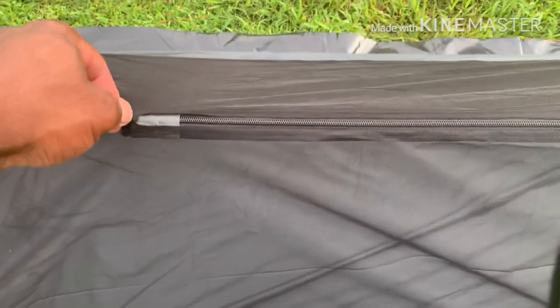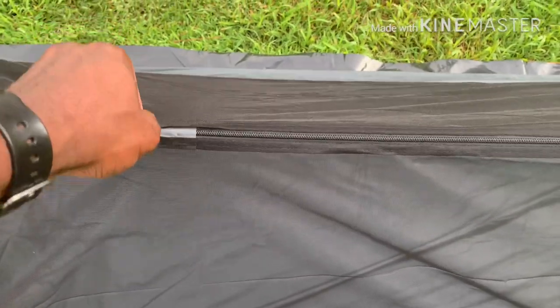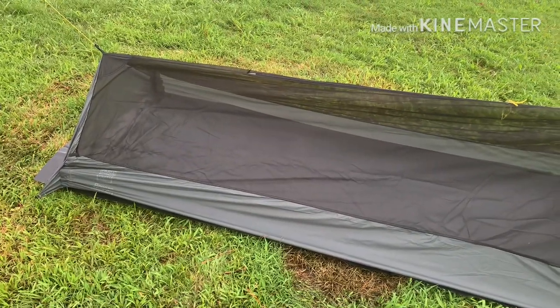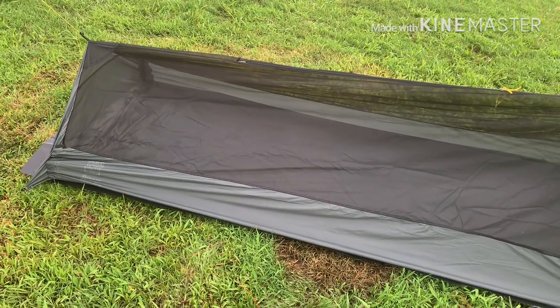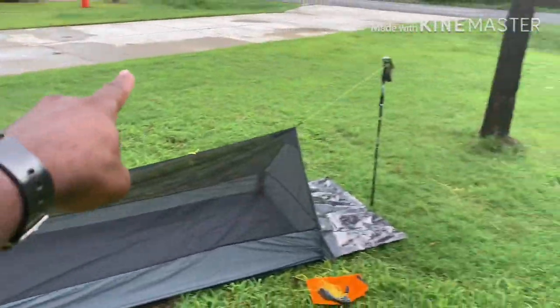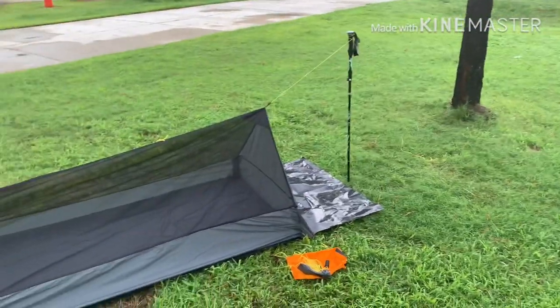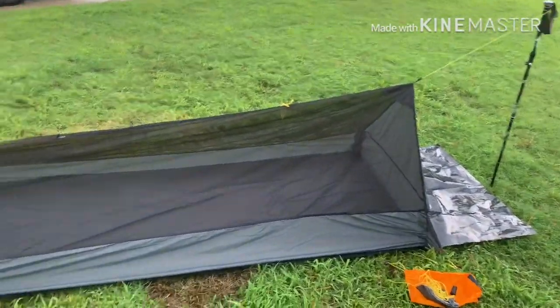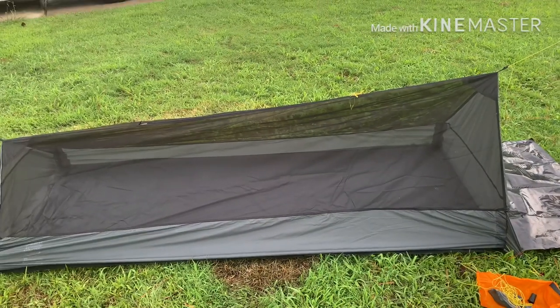I see that being enough space to get inside. There's also a tab here so you can pull up on it to give yourself more room inside the bivvy mesh. I plan on putting a ridgeline from here to there when I put the tarp over, and one of the things I like is that you should be able to set the tarp up in multiple configurations.